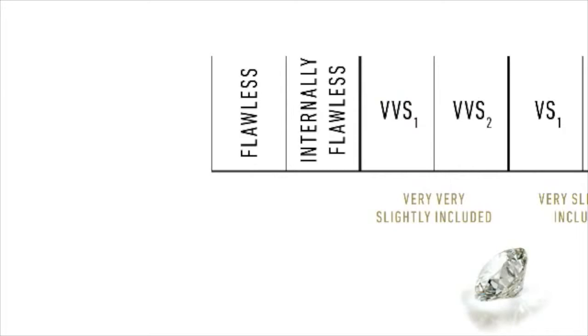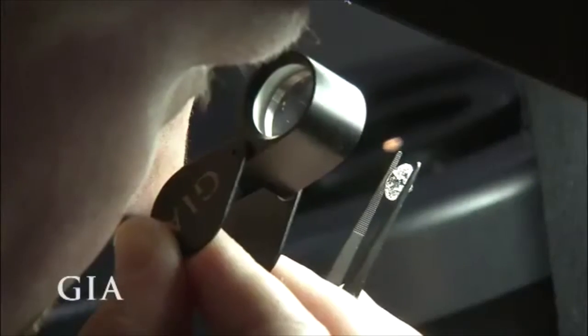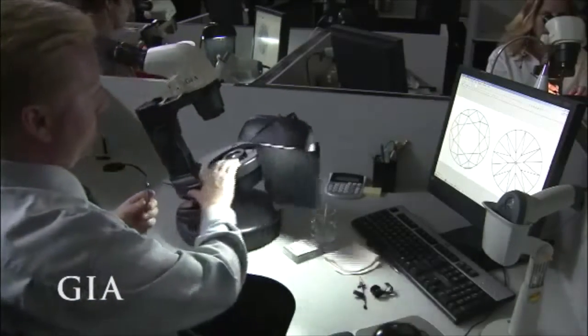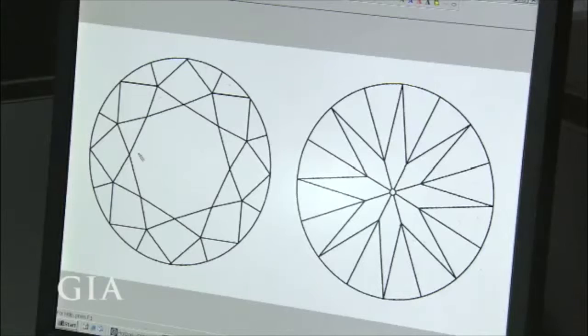Flawless indicates that there are no inclusions or blemishes visible at 10x magnification. A grade of I3 is for diamonds with inclusions that are obvious to the naked eye. Diamond graders at GIA laboratories use a 10x magnification loupe and a microscope to see and plot the inclusions. Since no two diamonds are exactly alike, this unique plot helps identify a particular stone.